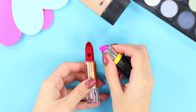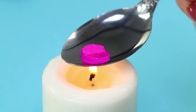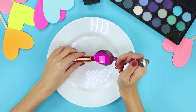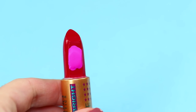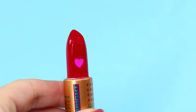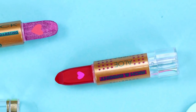Take a lipstick of a different color. Melt a small piece of it in a spoon over a candle. Pour the colorful mass into the heart. Cut off the top layer and a clear beautiful heart appears! You will definitely be the only one having such a stylish lipstick!